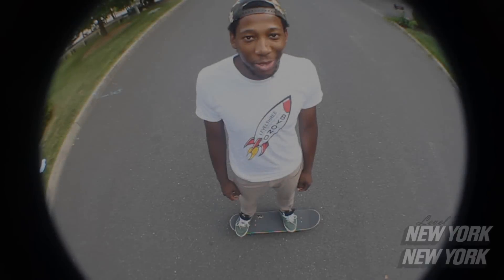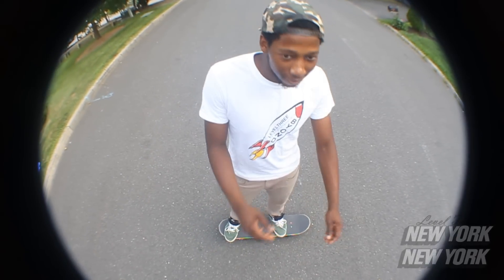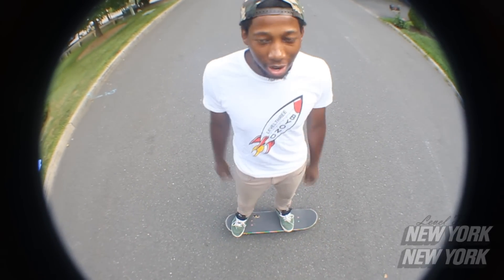What's up guys? I'm here to teach you how to heel flip today. First thing you want to do a heel flip, you want to know how to ollie.